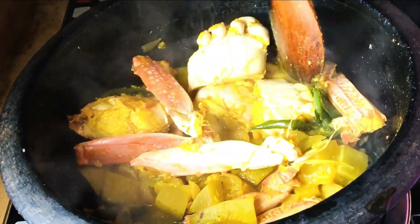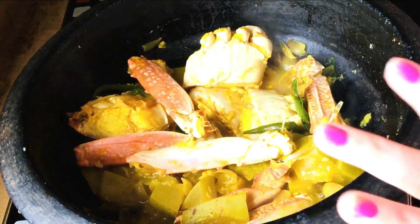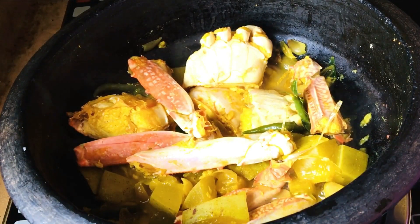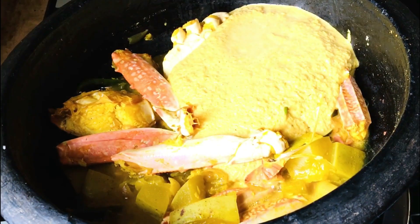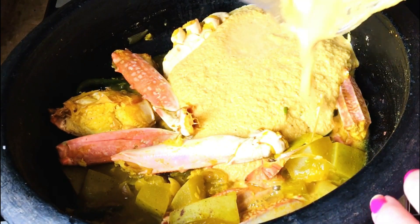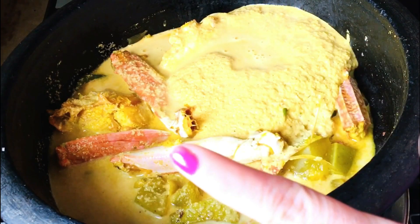I will put it in the middle of the water. Now I'll put it in the water. I'll put it in the water. I will put it in the water and stir the oil so that it will be well mixed.